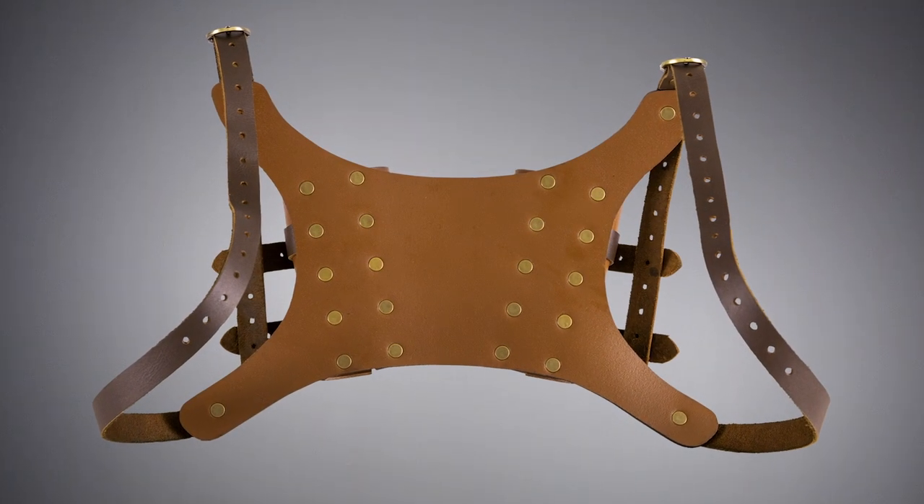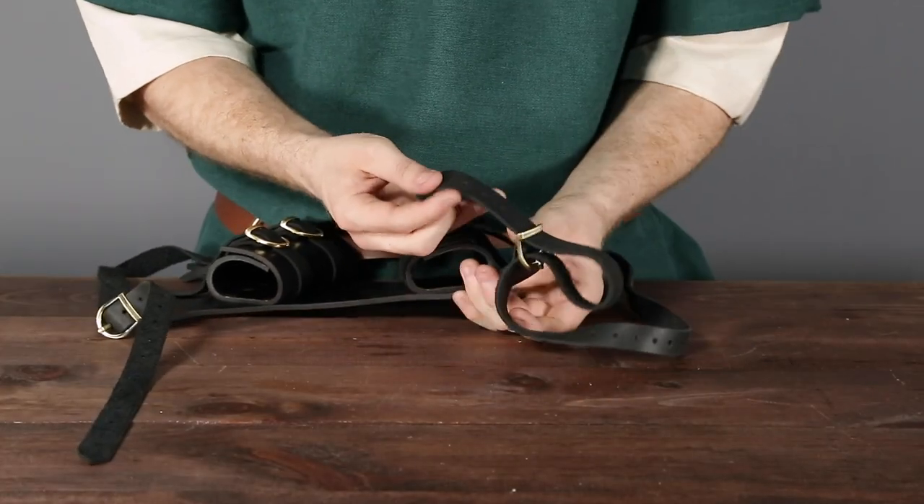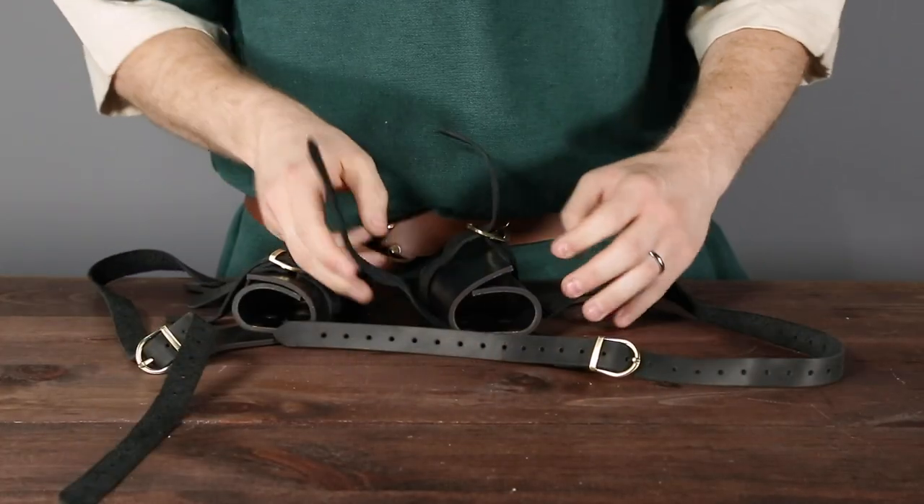Highly adjustable straps secure the harness around each shoulder, and two frogs on the back panel adjust to fit LARP blades up to 3 inches wide.